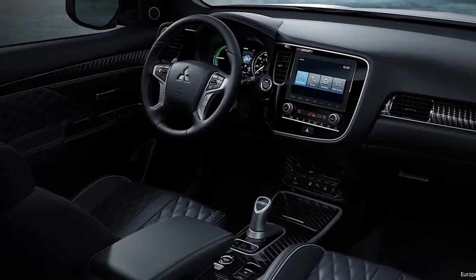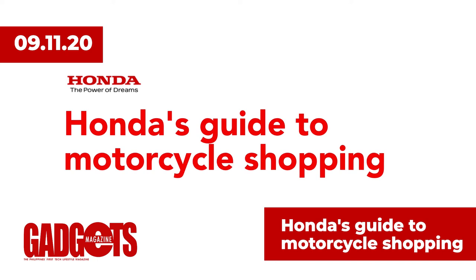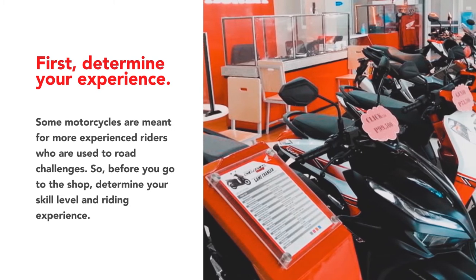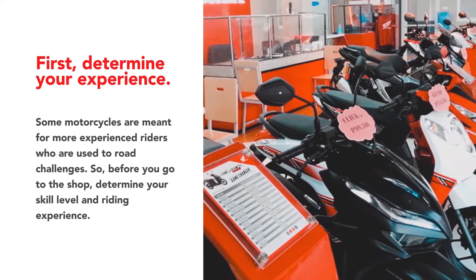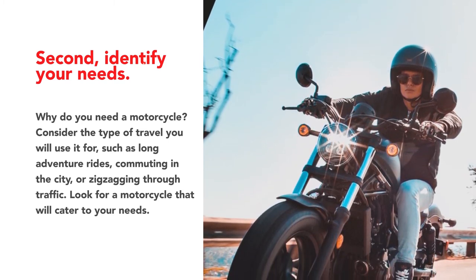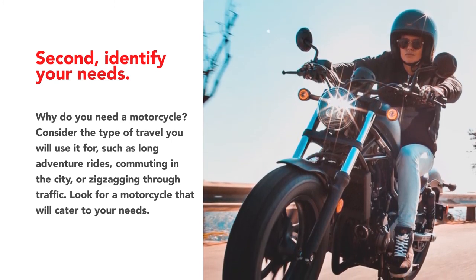Other authorized provincial dealerships will start selling the Outlander PHEV by early 2020. For first-time motorcycle buyers, Honda Philippines Inc., the country's leading motorcycle brand, shares five key elements to consider when buying a motorcycle. First, determine your experience — some motorcycles are meant for more experienced riders, so before you go to the shop, determine your skill level and riding experience. Second, identify your needs. Why do you need a motorcycle? Consider the type of travel you will use it for, such as long adventure rides, commuting in the city, or zigzagging through traffic. Look for a motorcycle that will cater to your needs.